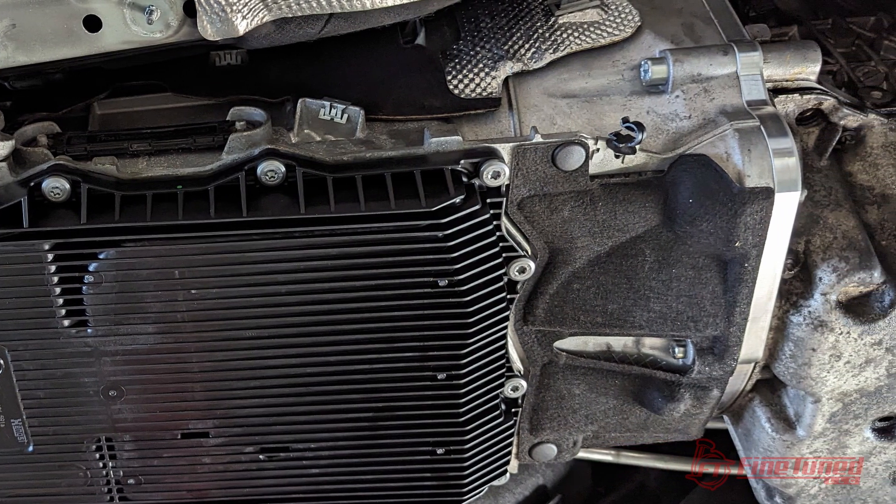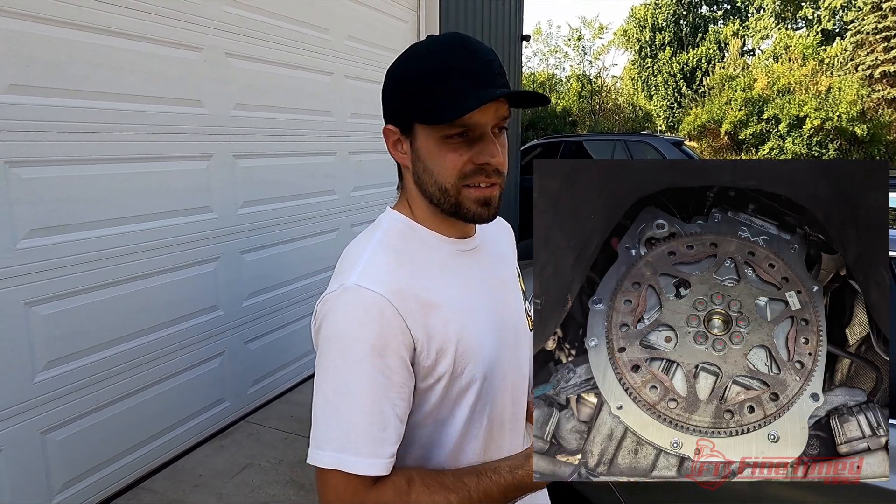Specifically on this E90 with the M57 engine, I had to custom make a bracket because the G-Series transmission sits back a little bit further, but that's all taken care of. Same driveshaft, and there's an adapter plate that goes between the M57 and the G-Series diesel transmission. Other than that it's bolt-on, and the integration on this is really good.